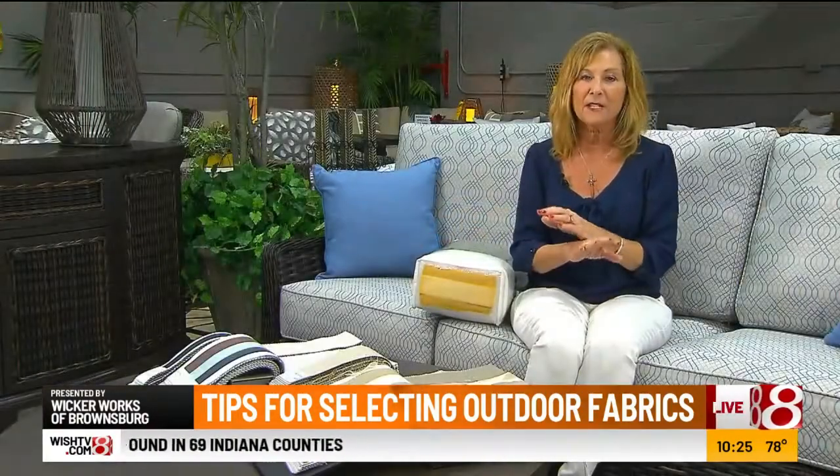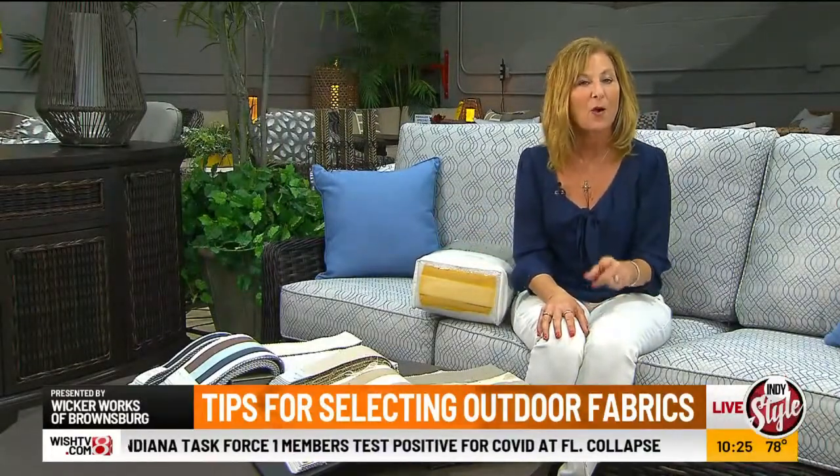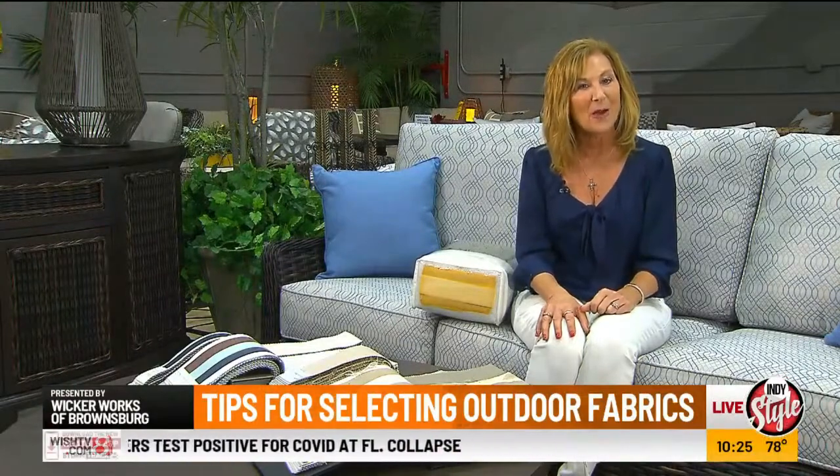To come and see all the different selections that you have in fabrics, you want to come to WickerWorks and see one of our design consultants, or go to our website, wickerworksofbrownsburg.com.